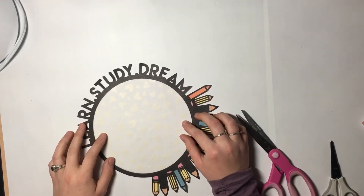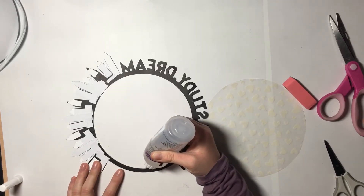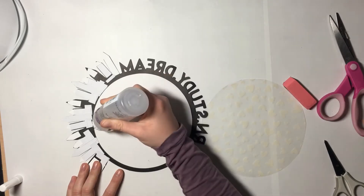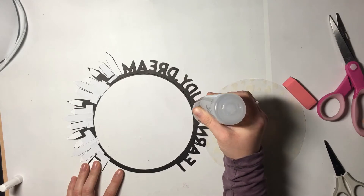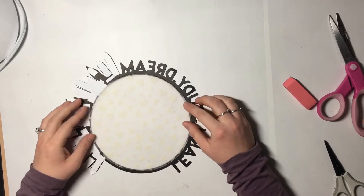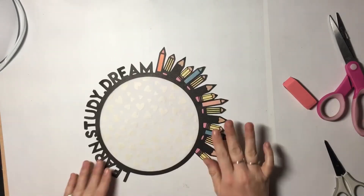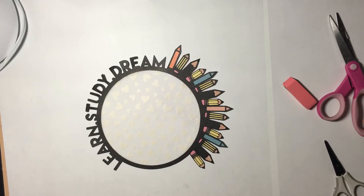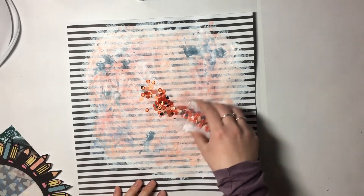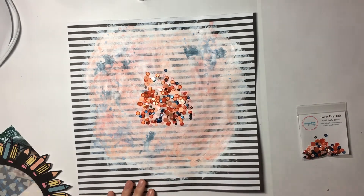I'm going to glue the vellum down, put the sequins in, glue the cut file on top of the sequins, and then sew around it with my sewing machine using white thread. I just like the way it looks, and it really holds those sequins in — I'm always worried my shakers are going to come undone and I'll have a sequin mess everywhere. But sewing ensures they're secured and not coming out.